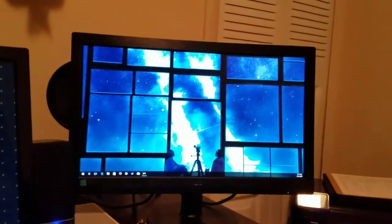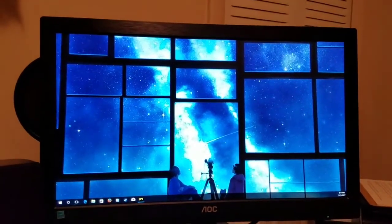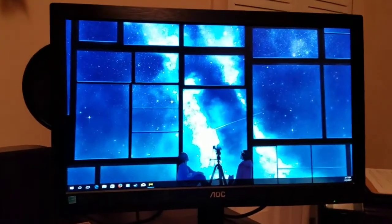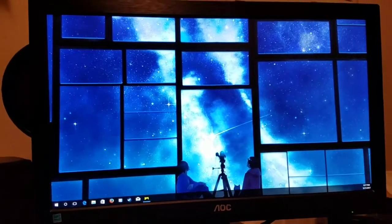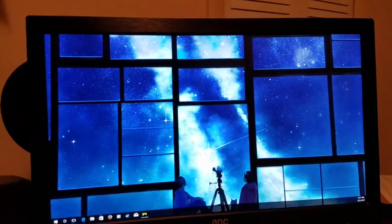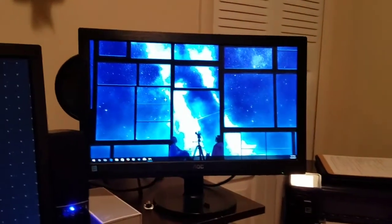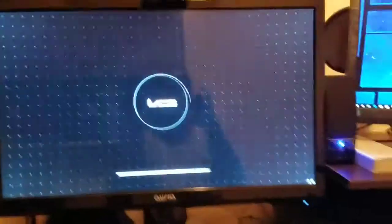My other monitor, just in case you guys are wondering, is an AOC 22-inch, 60 hertz, 1080p monitor — nothing special. I actually got this one at Walmart for a hundred dollars even, so not a bad deal for a 22-inch 1080p 60 hertz monitor, and it is a LED monitor. I just needed a second monitor for multitasking and things of that nature. But I'm here to talk about this Aria monitor.